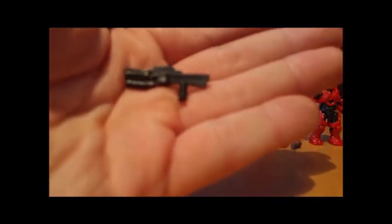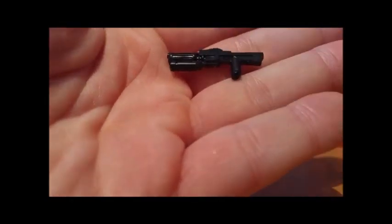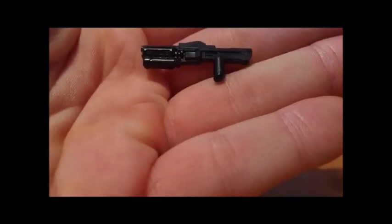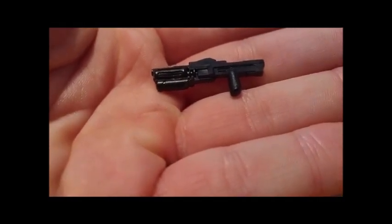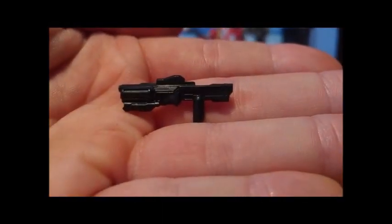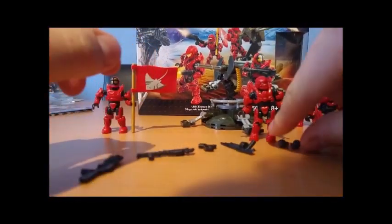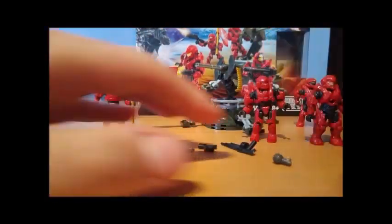And lastly, we come to the Hydra. This is a new weapon. I've played around with it a bit and it fits in the figures very nicely — they can wield it properly. Some of the other weapons, like the Concussion Rifle for example, the figures really do struggle to hold properly. But this fits really nicely, and I really hope we see it in quite a few more sets, because I do like it in-game as well as in figure form. We also get two grenades — we've all seen grenades before, they've been around for a long time.